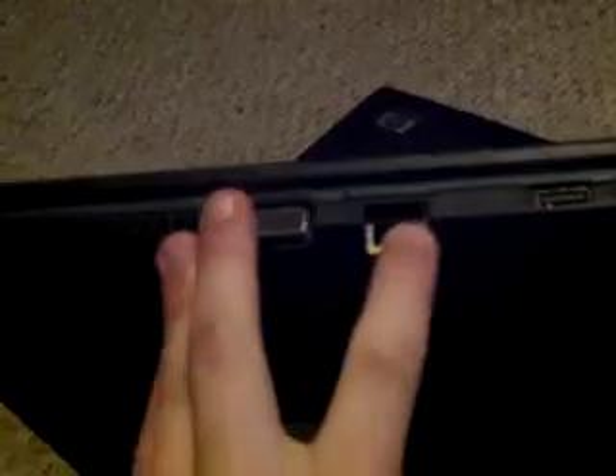Let's look at our ports here. We have our power, ventilation, VGA, standard Ethernet, USB 2.0, audio in and audio out, we have an SD card, some indicator lights, two more USB 2.0 ports, a DVD multi-drive, and a Kensington lock.